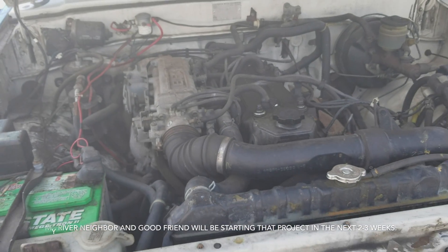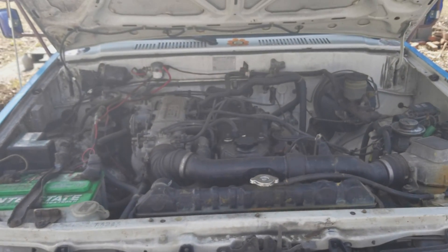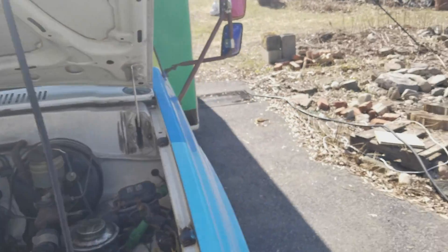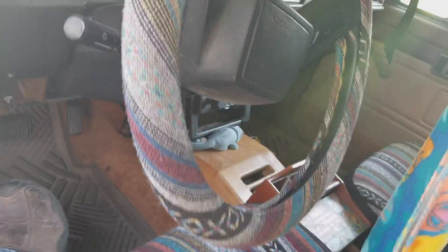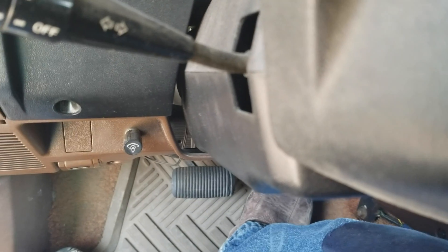I'm gonna go in and try to start this thing up, see what happens. It has not been started all winter. I'm gonna pump it a couple times here.